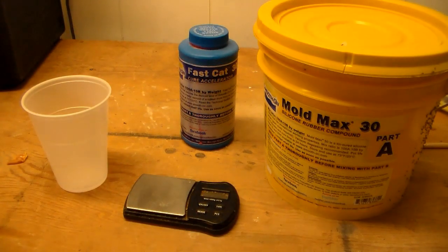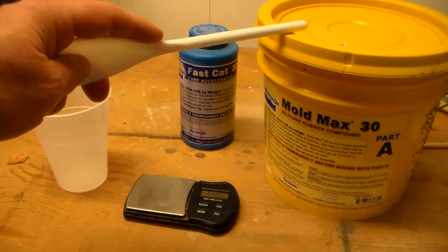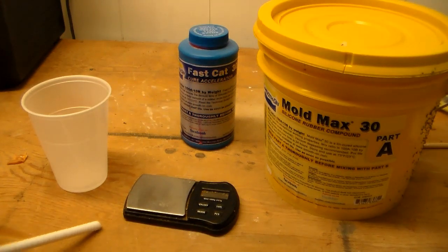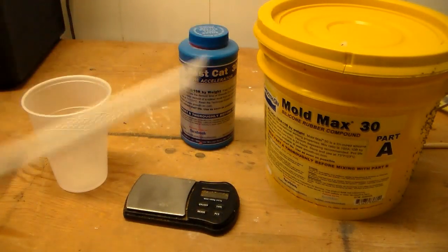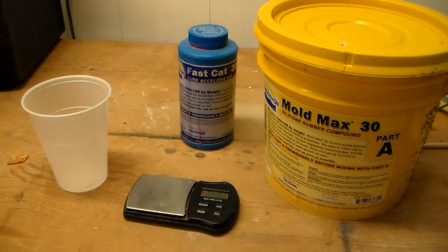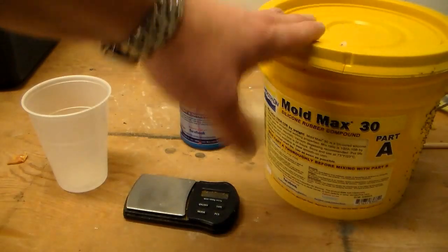Now we're ready to mix up some silicone. You're going to need a gram scale because the silicone gets mixed by weight — I'll leave a link in the description to a cheap gram scale. We're going to be using some Smooth-On Platinum Cure silicone with an accelerated hardener. Normally this stuff would take hours to cure, but this will get it cured down in about 30 to 60 minutes. I'll also leave a link to a trial size of the silicone — you don't really need this much, and the trial size kit has enough to easily do what we're doing here and several other projects.